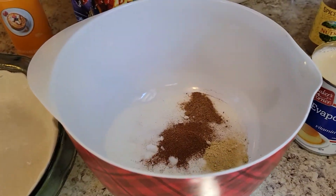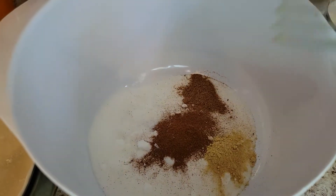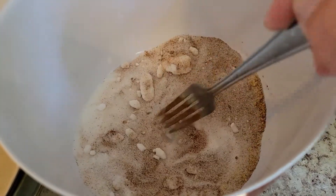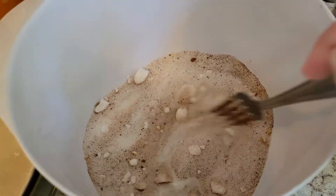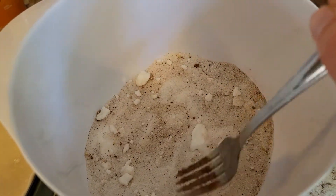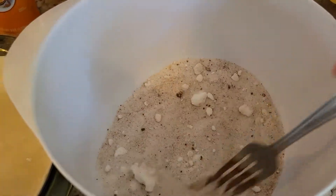And the next thing we're going to do is mix all of these together. Just make sure that they are all combined — you want to break up all of the lumps if you have any in the sugar. Break all of those up and stir that together.